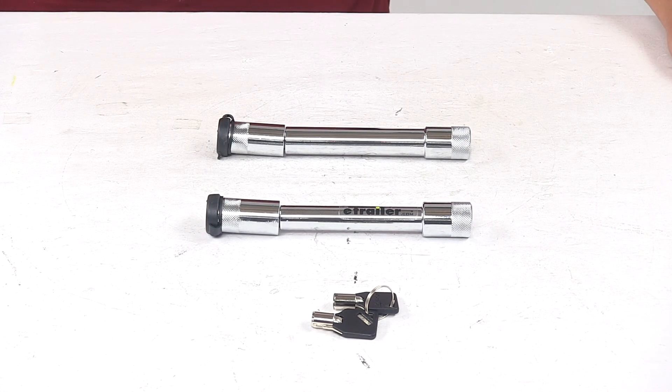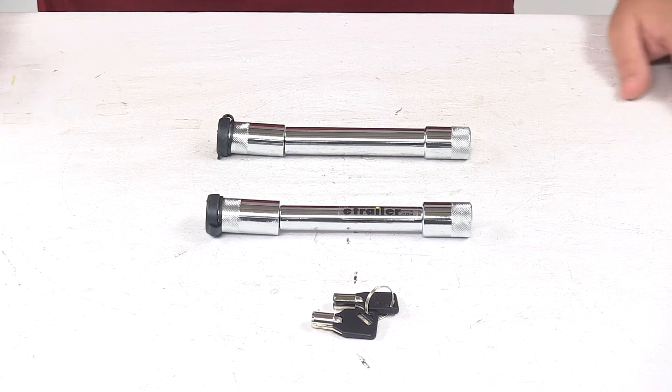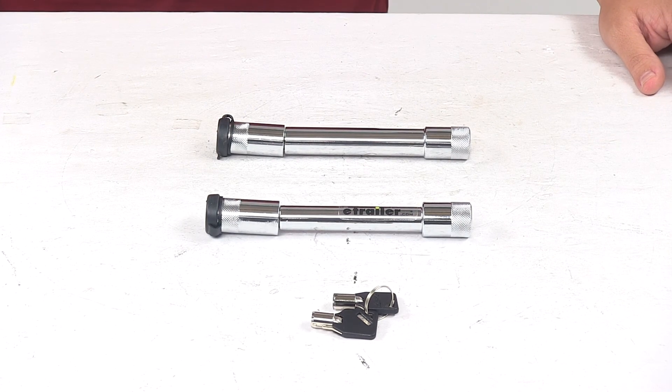Today we're taking a look at the Hitch Lock and Adjustment Pin Lock Set for 2.5-inch Flash Solid Steel HD Adjustable Ball Mounts. This lock set helps prevent theft of your Flash Solid Steel ball mount and of your hitch trailer.